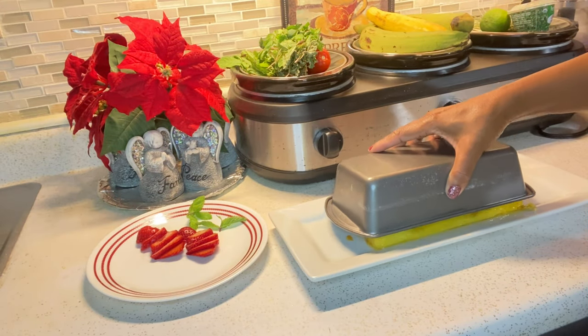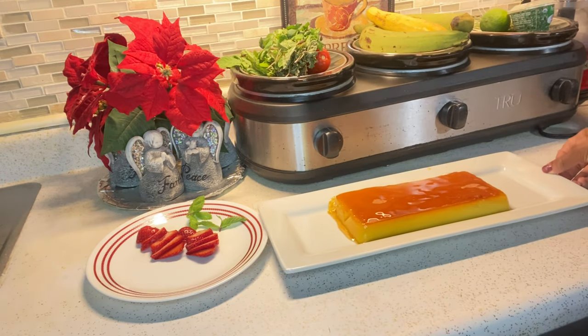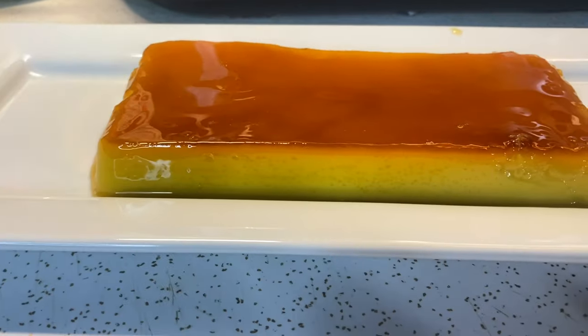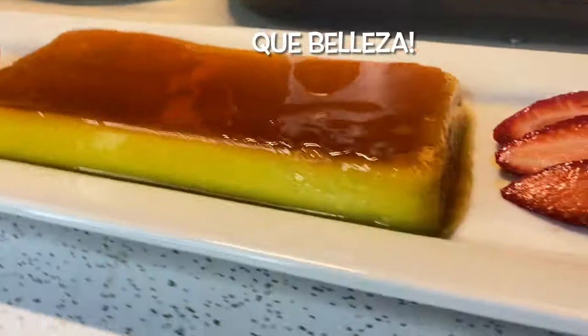And here you have my delicious tocino del cielo. Look how beautiful it is. Absolutely perfect. Miren como queda. Perfecto. Heaven on a plate.